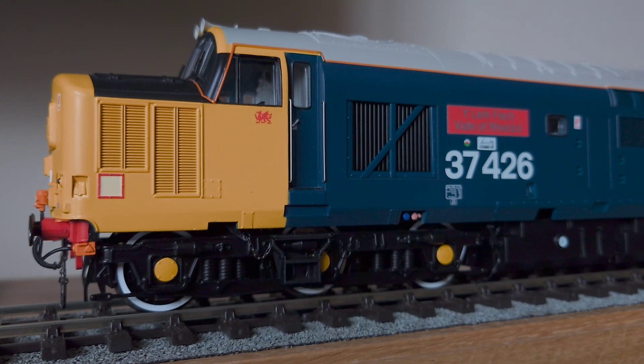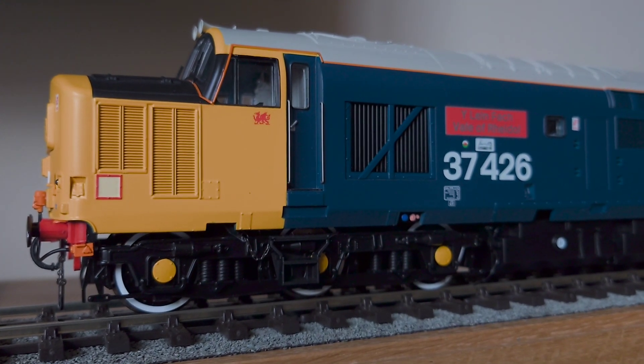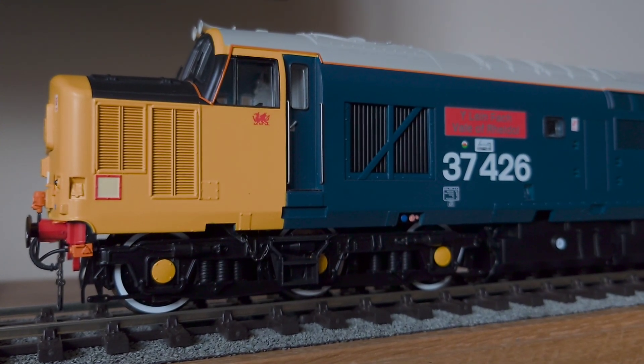And I know I keep saying it, but again, as you'd expect from Helgen, the detail on these models is second to none.